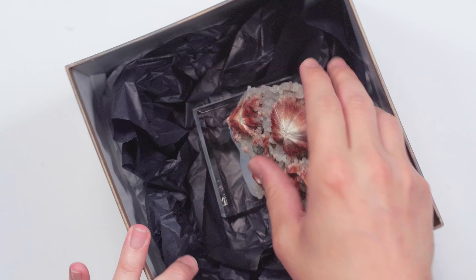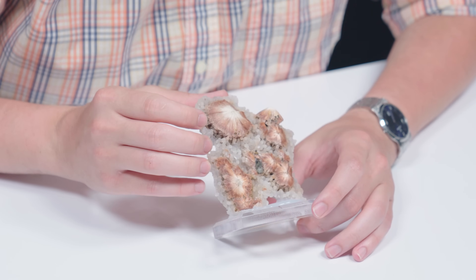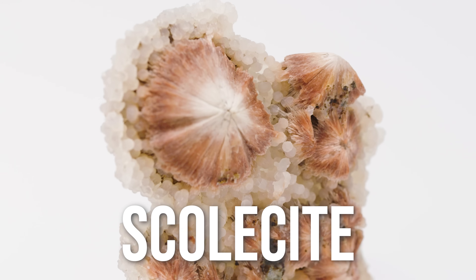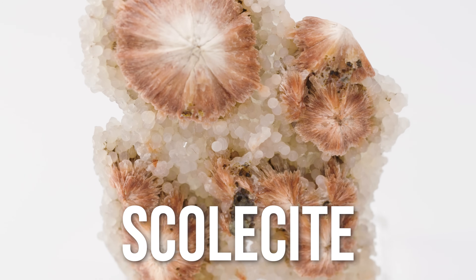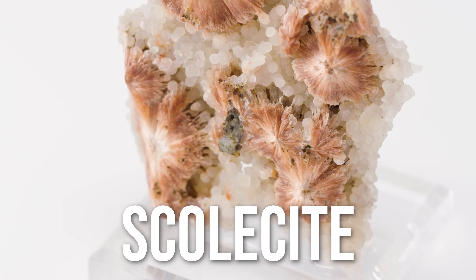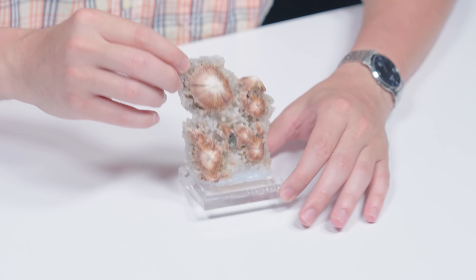Whoa! Look at this radial formation — it looks insane, like the cross-section of an alien tree. This is scolocyte, and it's actually on chalcedony. I love the color and texture juxtaposition between the bright red and white scolocyte radiating out, and then the soft, sort of bubbly, couscous look of the chalcedony.